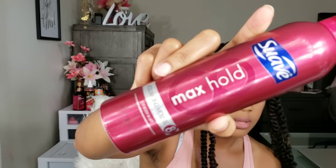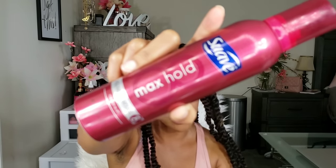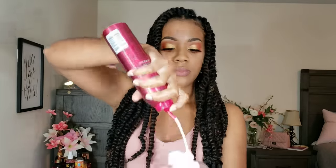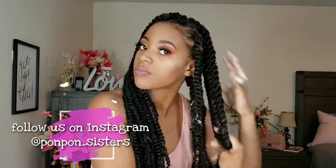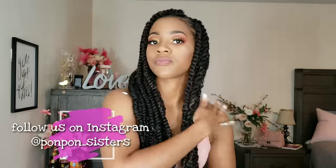Once I spray on my hair mist, I then go in with the Suave Max Hold Volumizing Mousse. This was just a cheap mousse I already had stashed from a previous style — there's plenty of other mousses out there, but I just needed something for my crochet hair towards the end. And that was it for my completed look. Very simple, very easy, and I pray that it holds up for the three weeks. Follow me on Instagram at PondPond underscore sisters to see my updates on how I maintain my passion twist throughout the month. Don't forget to subscribe and click the bell below for notifications — come on and join the PondPond Gang and we'll see you next week!